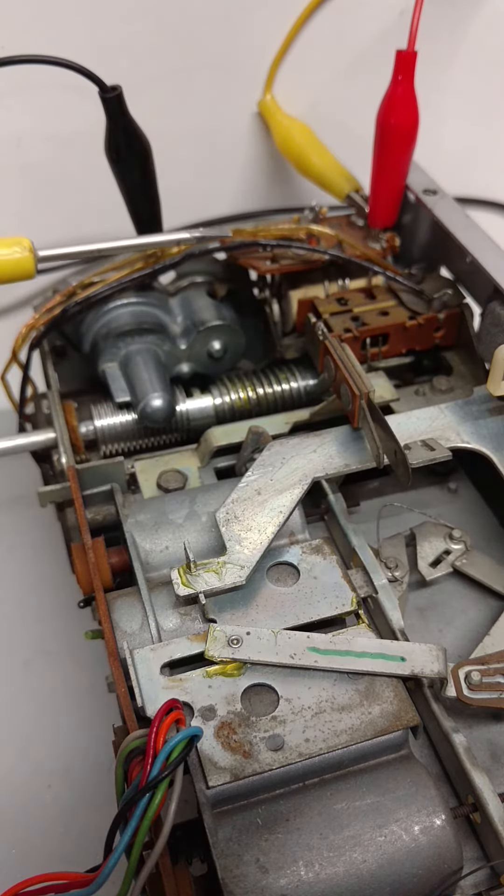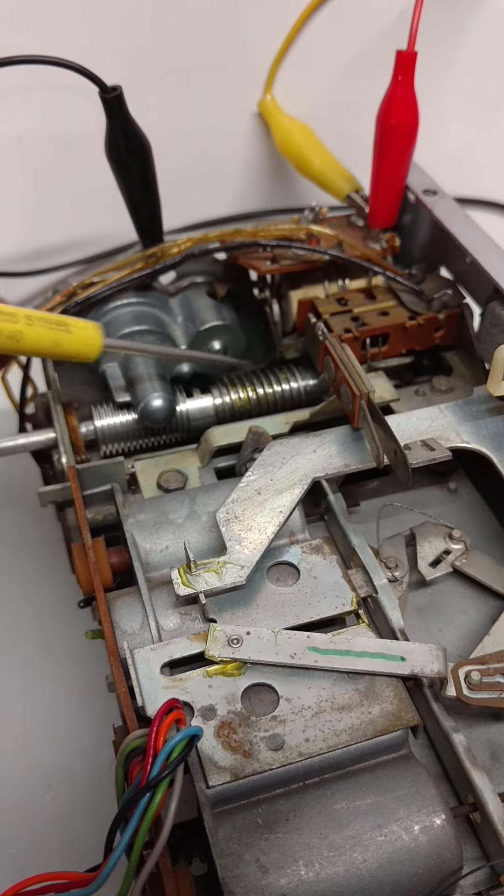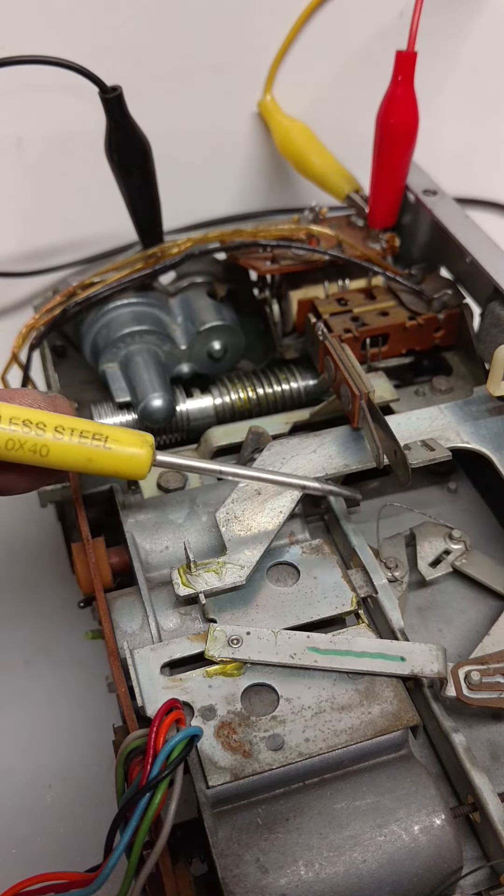Now at this point in our process, we've already restored the tuner, and we're hooking it up to power so that we can make sure that everything runs smoothly, and to see if any more adjustments are needed before we finish assembling the radio. I thought you guys might find it interesting to see how these signal-seeking tuners work. I'll give you a basic overview, and then I'll show it to you in action.